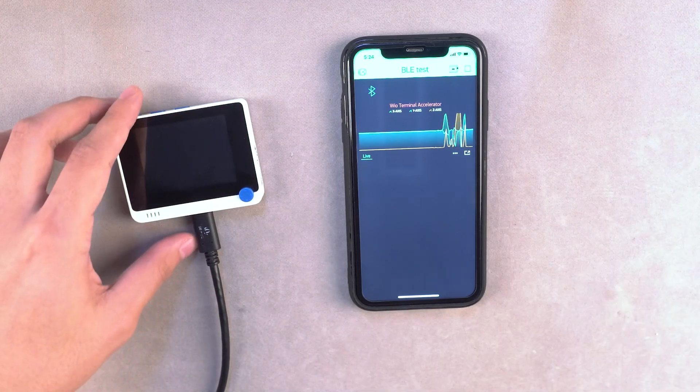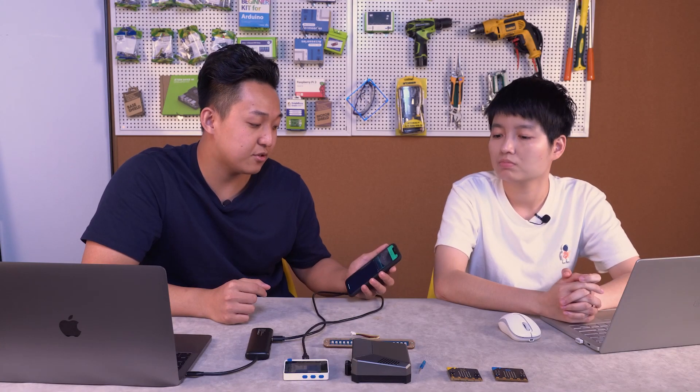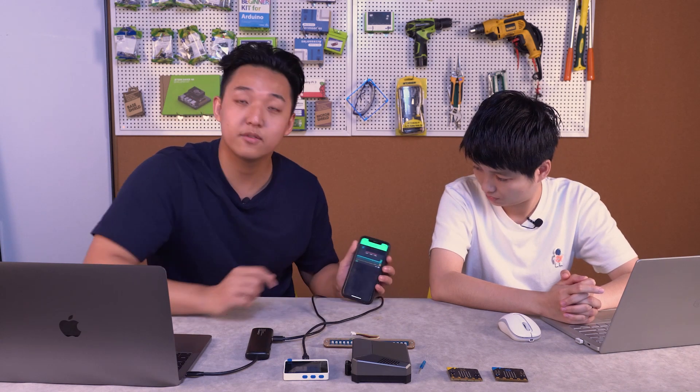This makes it a lot more interesting than just the Wi-Fi firmware. You can use BLE to do demos combining BLE with Wi-Fi. That's the first demo.